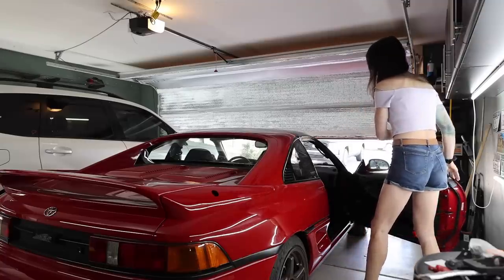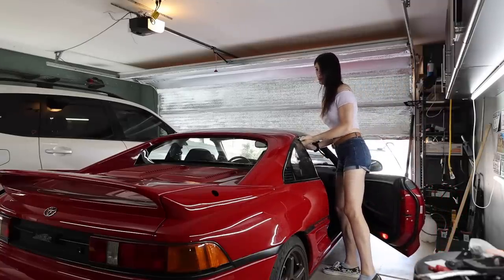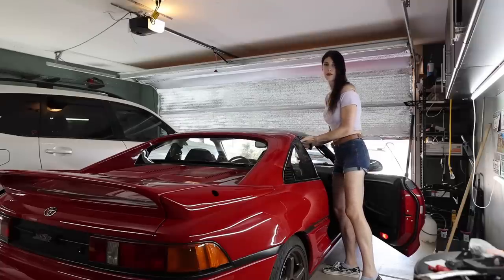I'm going to take off the T-tops just to make it easier. I'm taking off the T-tops because I want to take off the T-tops.